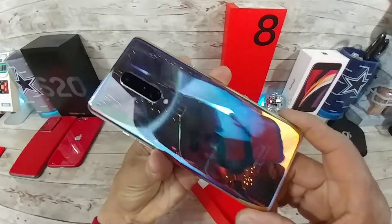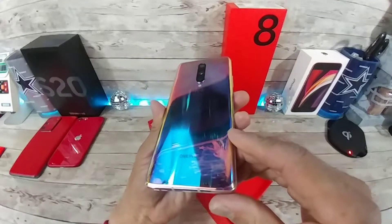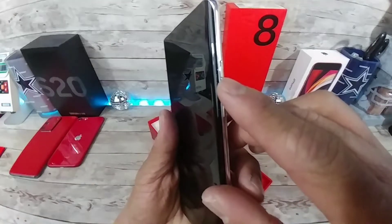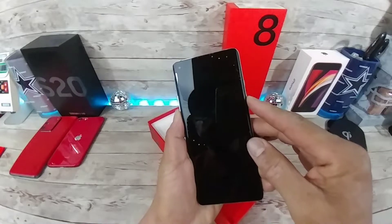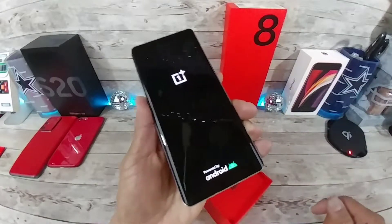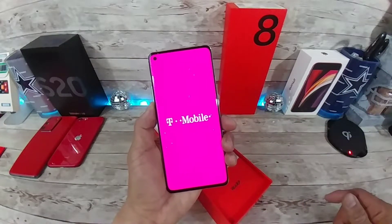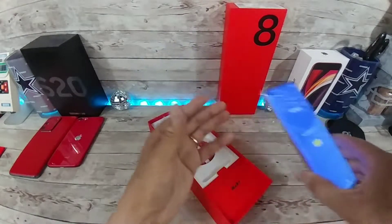Look at that, just look at that — that is gorgeous, it really is. I should probably purchase a skin just to protect that back. Wow. You've got your alert slider right there, very nice. I love that. Power button — I'm assuming that's the power button. OnePlus logo, powered by Android. T-Mobile branding — I wish it didn't have that, I'm surprised it actually does. And it is now on.